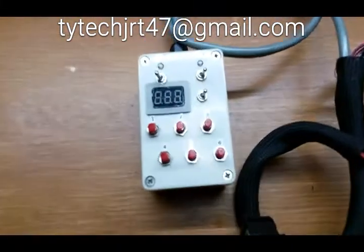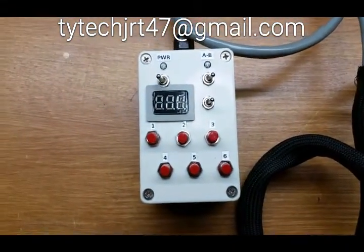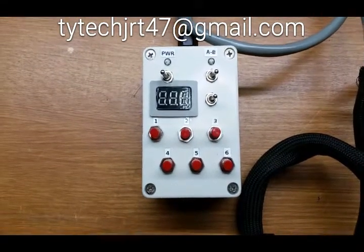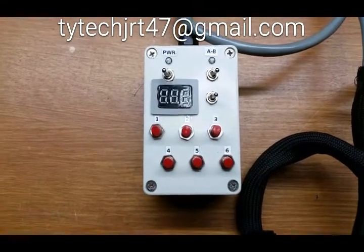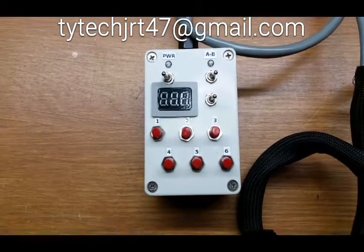A closer look at the control box: we're able to turn power off and on, control circuits A and B, we have a discharge switch, a high voltage output voltmeter, and also the six circuits to be tested.